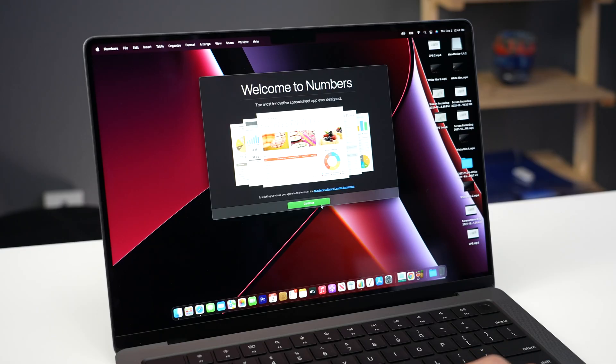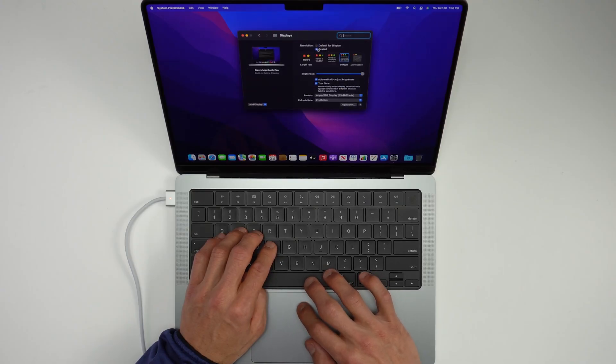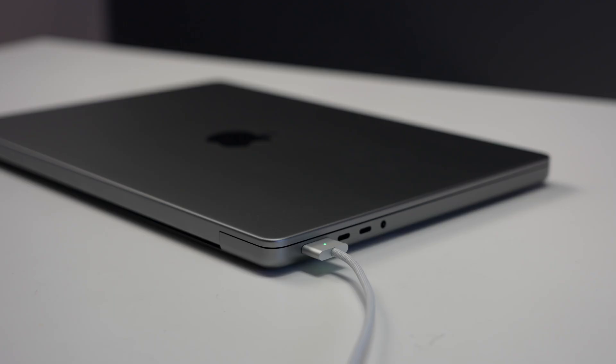The trackpad is also great, and personally I'm okay that they took away the Touch Bar. The display is also incredible — it's super bright, vivid, color accurate, and really great off angles. And then of course the ports — I'm not necessarily praising Apple for this because they shouldn't have really taken those ports away in the first place, along with MagSafe, but either way those are awesome to see on this machine.